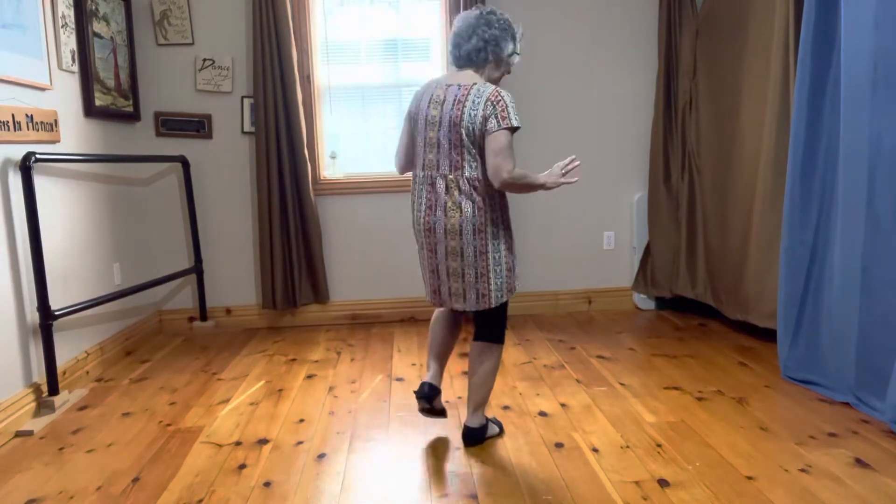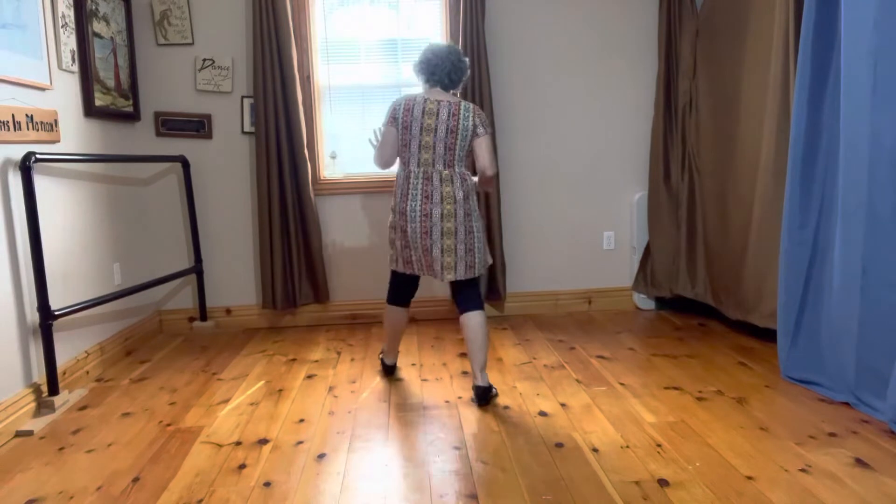Four step touches going front. And four step touches going back.